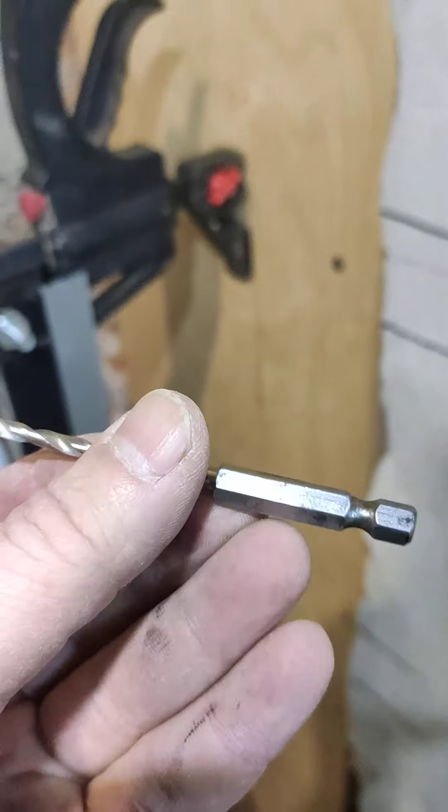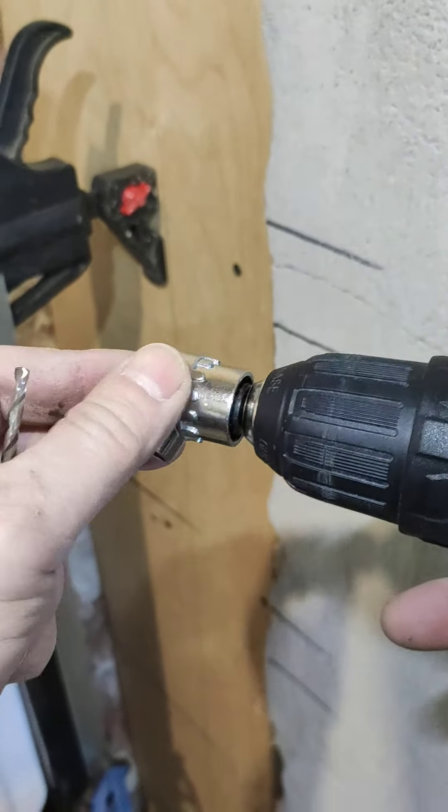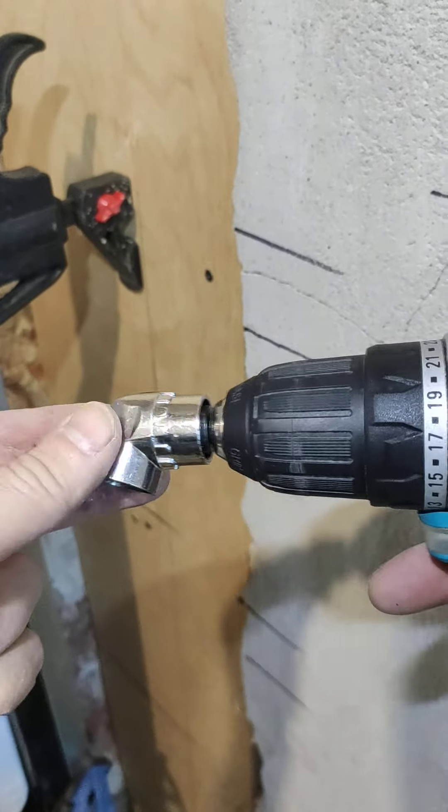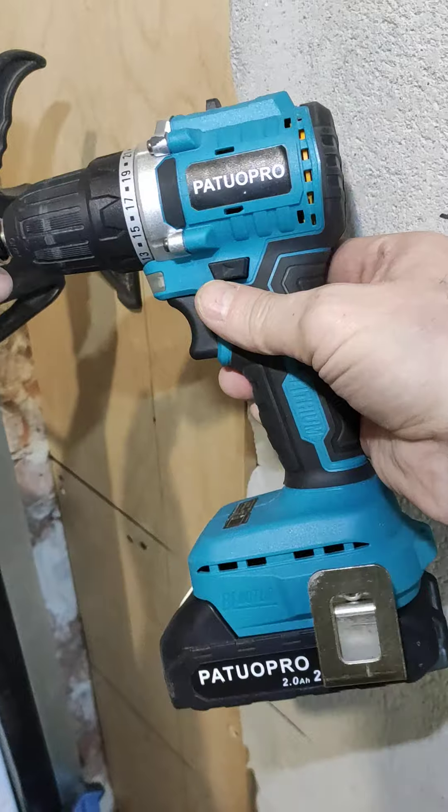This is a small amount of weight, this is the size of the surface. It is a small amount of weight, but I highly recommend it. It's a small amount.